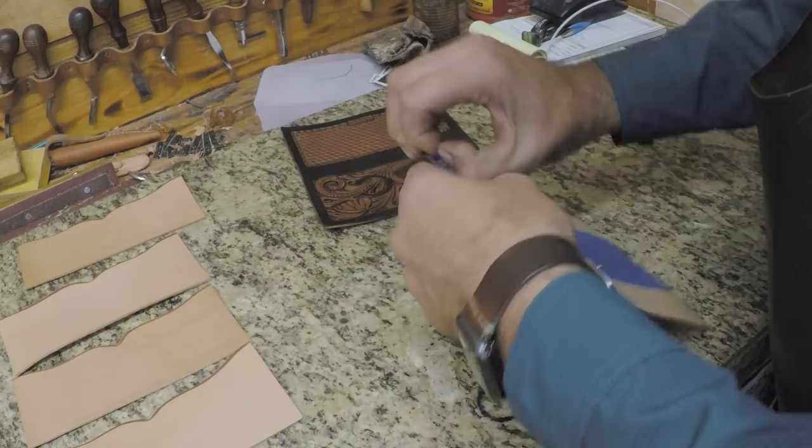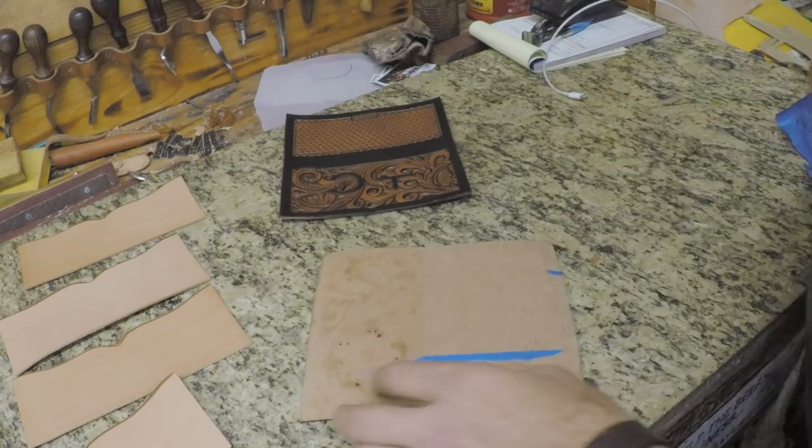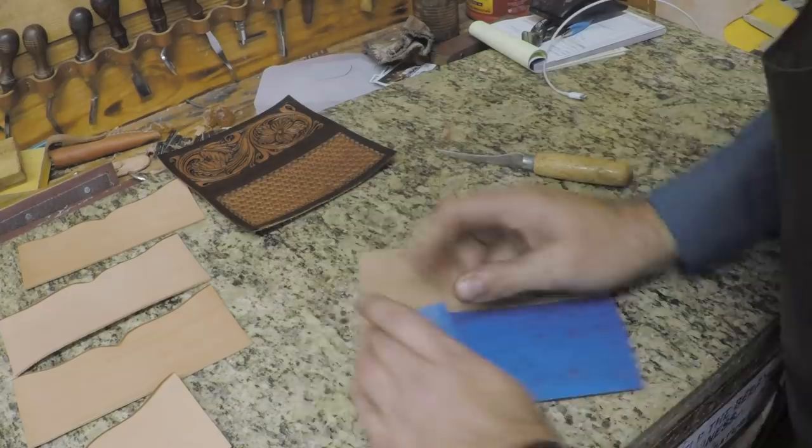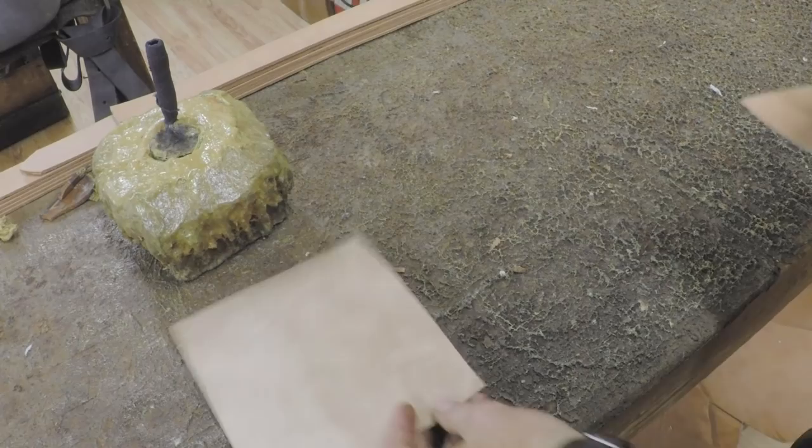Our tan coat has dried really good — these are completely finished. We'll go ahead and pull that painter's tape off. Be sure to hold the body down to the bench as you pull that tape, otherwise you can risk stretching or wrinkling that body leather. So I hold it flat on the bench and pull the tape off the leather, not vice versa.